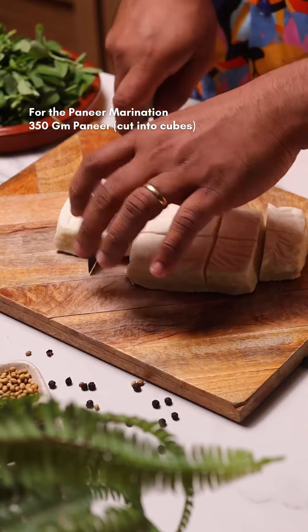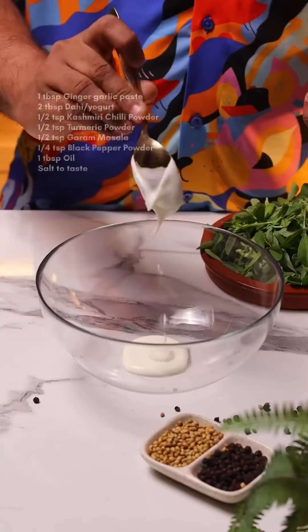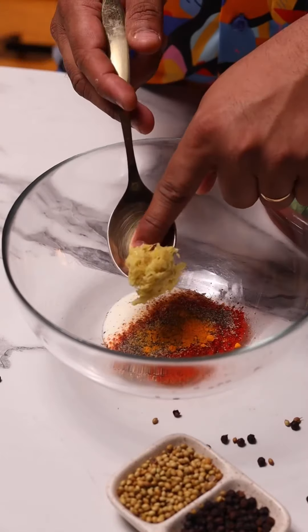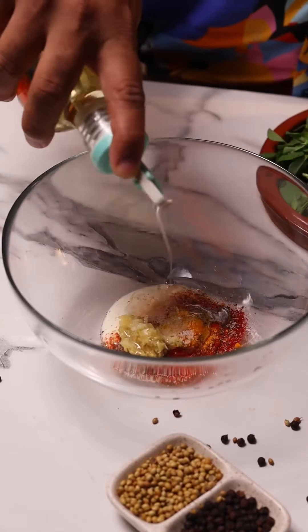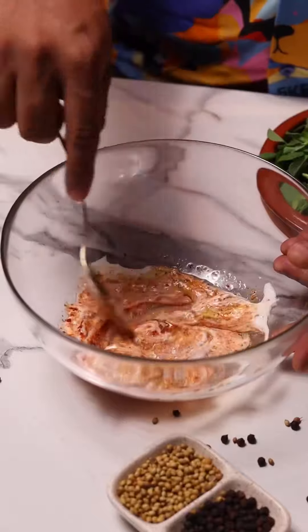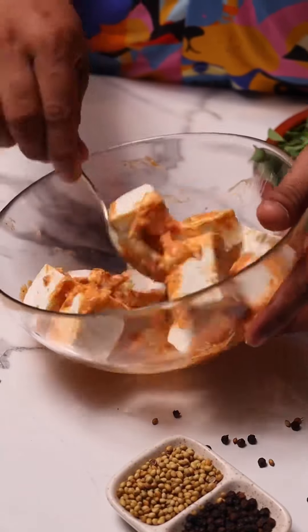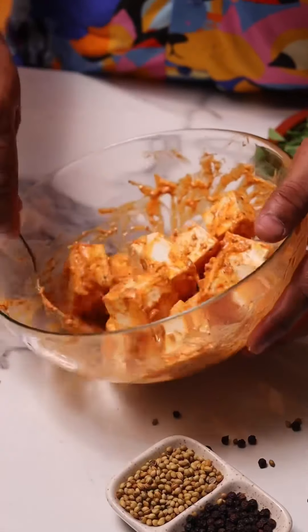Let's start with the paneer marination. Just cut the paneer into cubes like this. Now in a bowl, we're going to take some yogurt. Add the spice powders to this along with some fresh ginger and garlic paste. Season with salt, a little bit of oil. Mix that up really well. Then add the paneer, give it a good mix — the masala should really coat the paneer. I'm going to let this rest for at least 15 minutes.